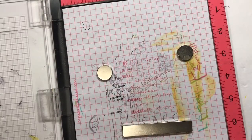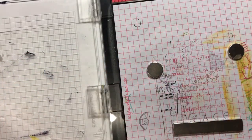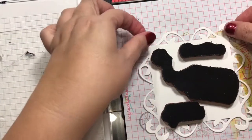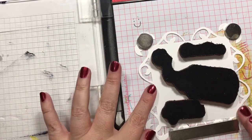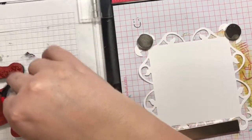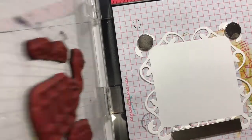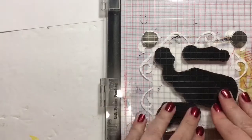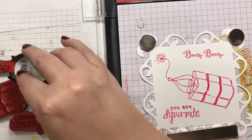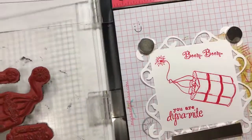Hey guys! We are doing another collab for the Dog Days of Summer and I'm trying to do quite a few cards - we'll see how many we can get through in one video. These stamps are from Unity Stamp Company, one of my favorite companies. Please go check out Brandy's card over at Left-Handed Crafter. We do this collab together every Monday, Wednesday, and Friday. Happy 4th of July everybody!